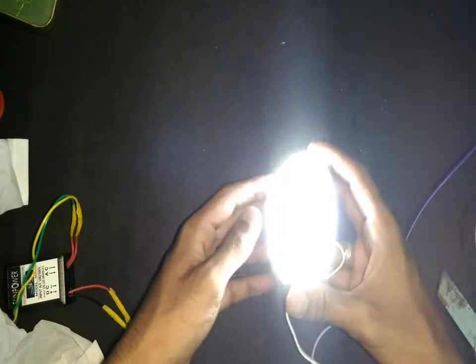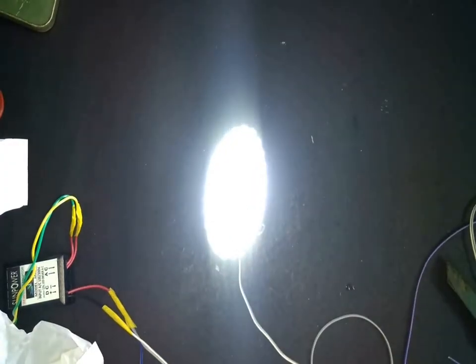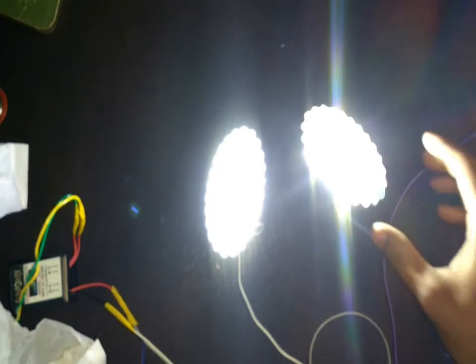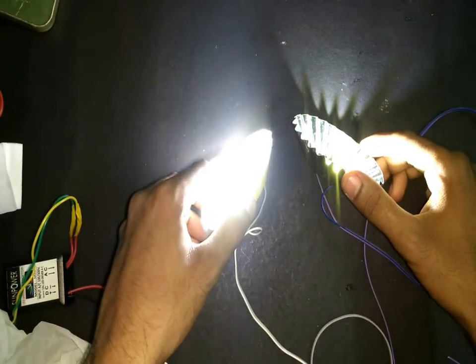As you can see, now the light is much softer. You can see the difference when the diffused and undiffused lights are kept side by side. The shadows are much softer in the diffused light.